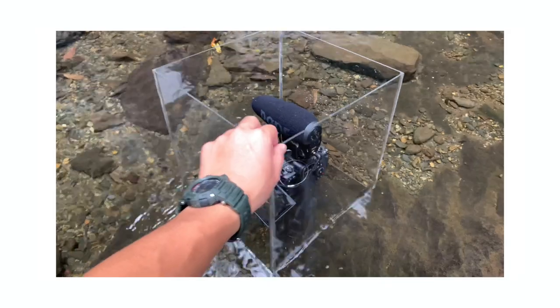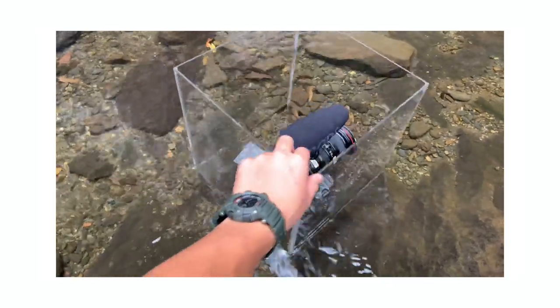Make sure to tell them when they're making the cube that it has to be empty — open — on one side, otherwise you cannot put the camera inside. Also, the corners have to be completely sealed, otherwise water might flow in through the gaps.